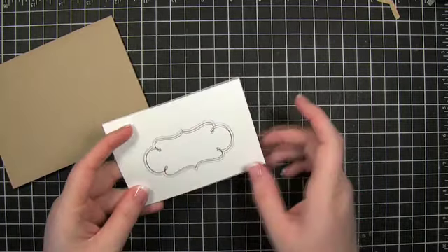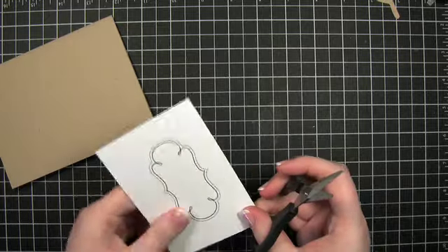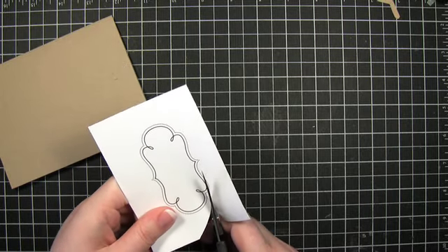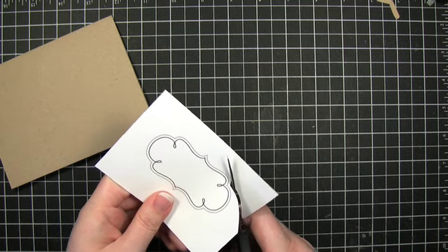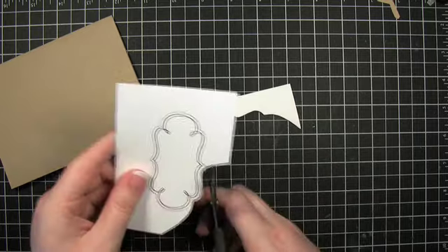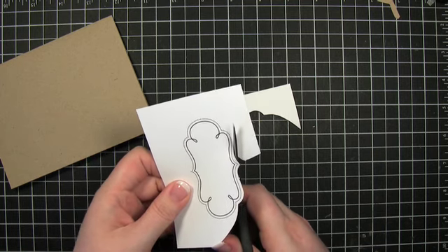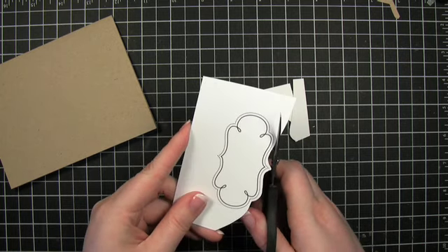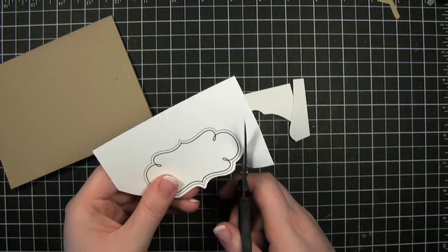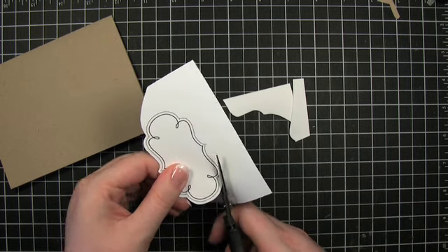I'm also going to be using this little frame. This is from Card Frames and Sentiments — this is my very first digital kit and it's available over at 2pieceinabucket.com. I'll have a link in the sidebar if you're over at YouTube or at my blog. This is just a PNG image that I printed out straight from Word. You don't have to have Photoshop or any special program to open these files if you're just going to print them out the way they are. If you wanted to add things on top or edit them or customize them, you'd want a photo editing software like Photoshop.